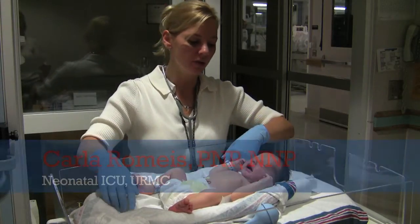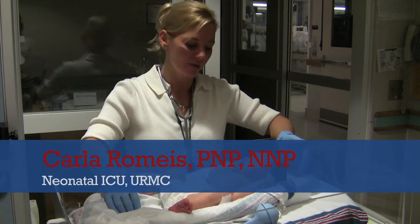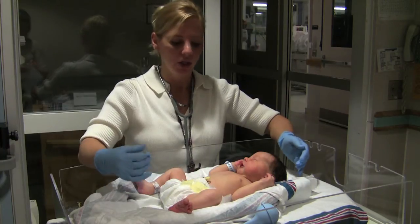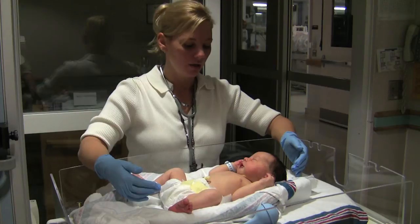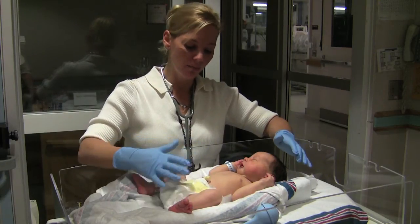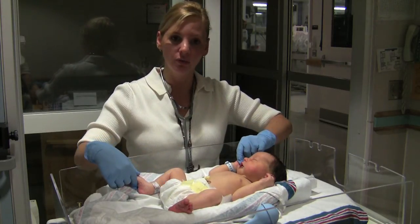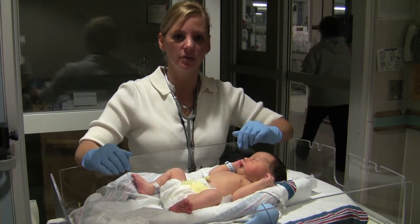To do a physical exam on the newborn infant, you always start from head to toe. One of the things you can do right away without even touching the infant is to assess color. You always want to make sure the infant's color is nice and pink and that they have good perfusion. Some babies have a mottled color after delivery, and sometimes what's called acrocyanosis, where their hands and feet will be a little bit bluish or purplish. That is normal after delivery.